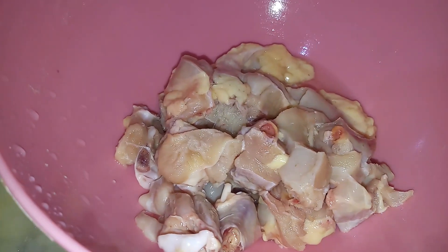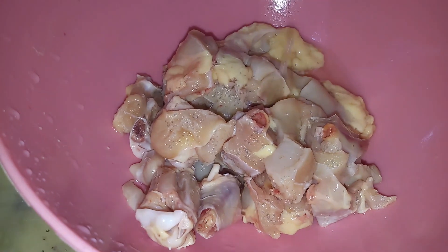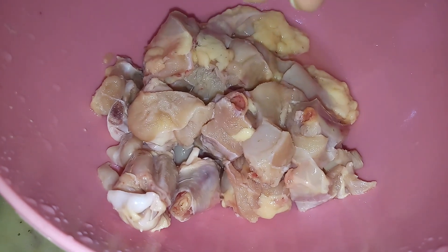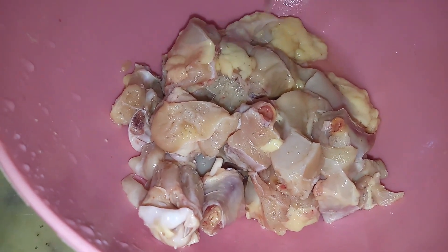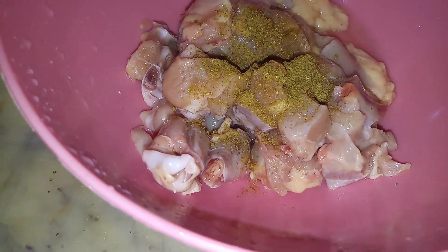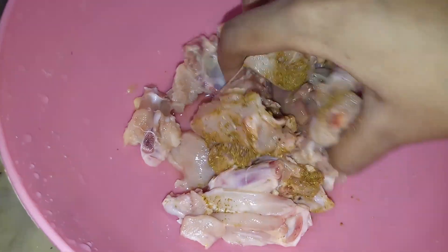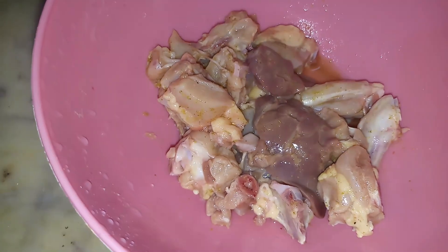Marination is very simple. I have taken 300 grams of chicken — if your quantity is greater or less, you can adjust the ingredients. I will add half a lemon and a little chicken masala. I will not add salt at this stage because the salt can draw out moisture. Mix it well and the marination is done.